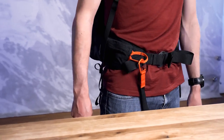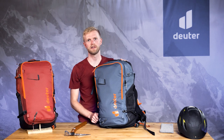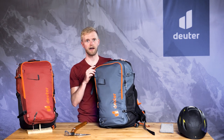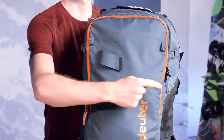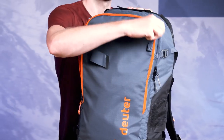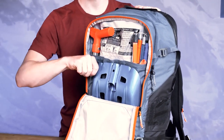There's a separate dedicated avalanche safety compartment at the front, highlighted by an orange zipper, with a reinforced shovel sleeve and organizer pockets so that safety gear is quick and easy to access in an emergency.